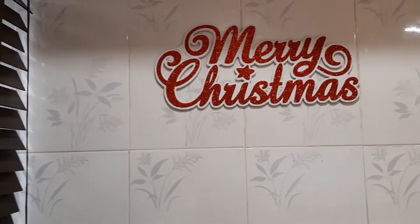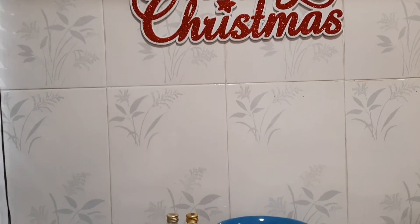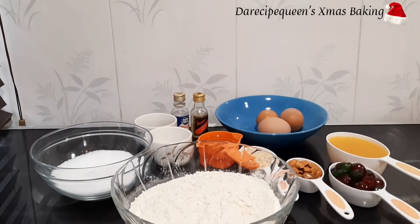Hi friends, welcome back to my channel! Christmas is around the corner and the recipe queen has a lot of amazing cake recipes for you. Today I'll be teaching you how to bake a simple cherry almond cake.